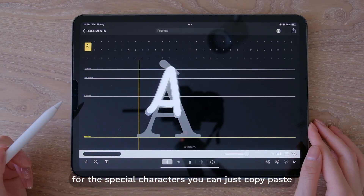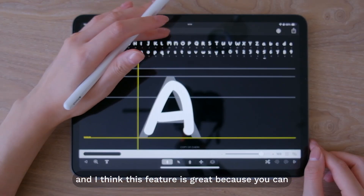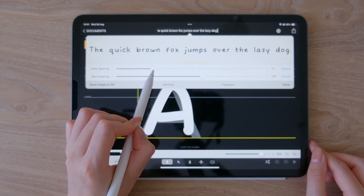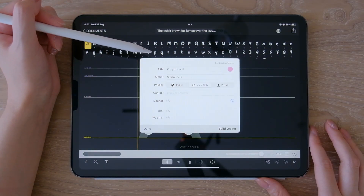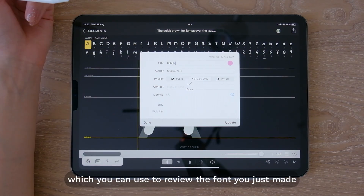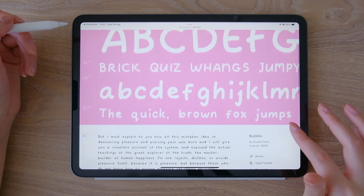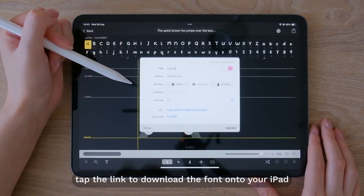For the special characters you can just copy-paste the characters you've already written out — I think this feature is great because you can save a lot of time with it. By tapping on the top bar you can easily adjust the letter and word spacing. Tap the export button to start building the font. A pop-up will show up which you can use to review the font you just made. Tap the link to download the font onto your iPad.